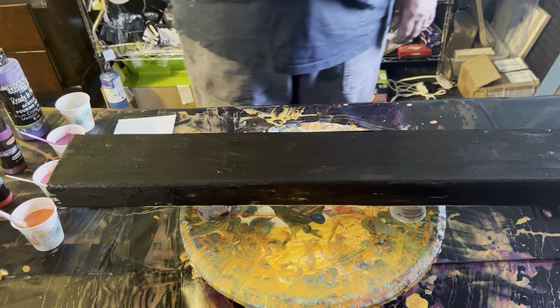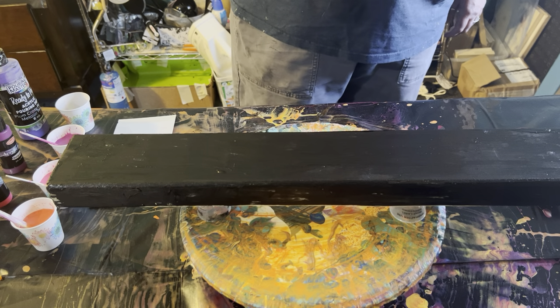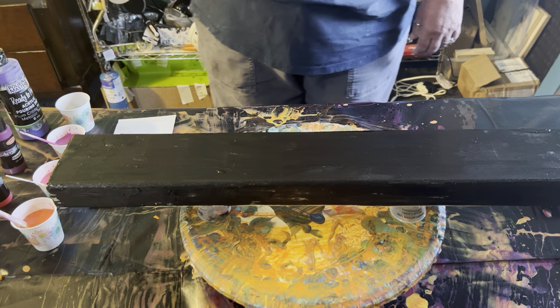I'm really into those drizzle drips that I did yesterday — I went crazy and I want to do it again. I think they're beautiful.